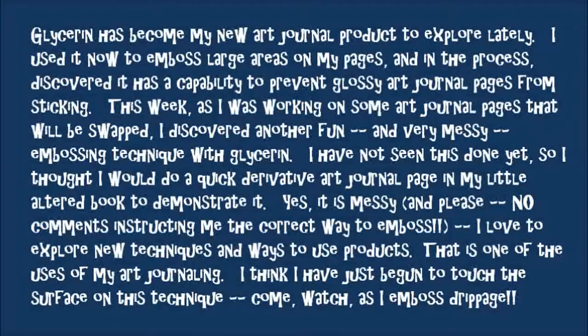I have not seen this done yet, so I thought I would do a quick derivative art journal page in my little altered book to demonstrate it for you. It is messy and please, no comments instructing me the correct way to emboss. I love to explore new techniques and ways to use my art products. That is one of the purposes of my art journaling. I think I have just begun to touch the surface of this technique. Come, watch me emboss some drippage.